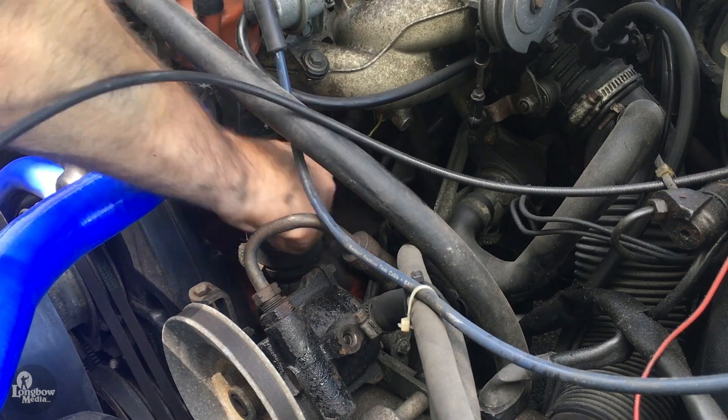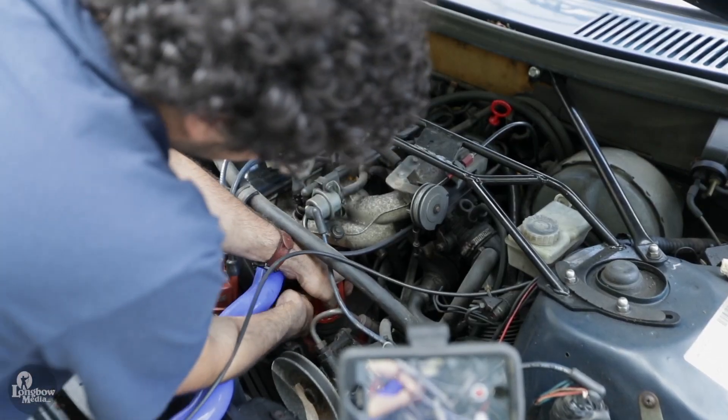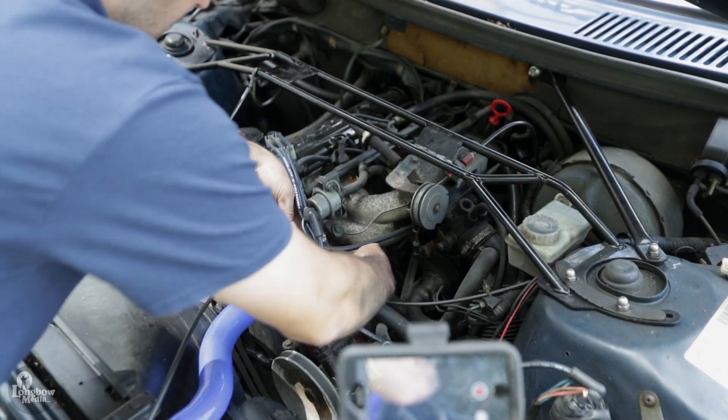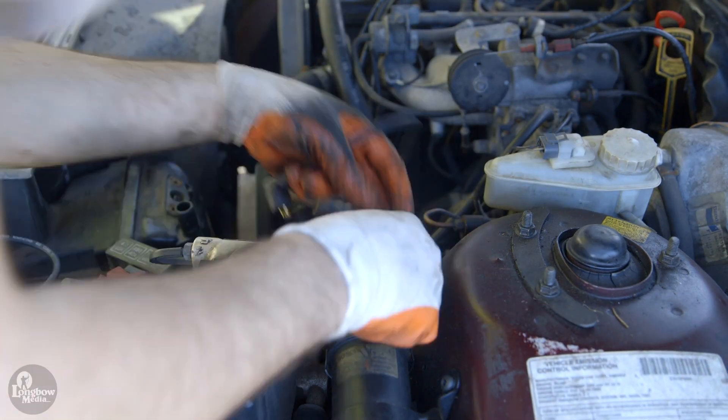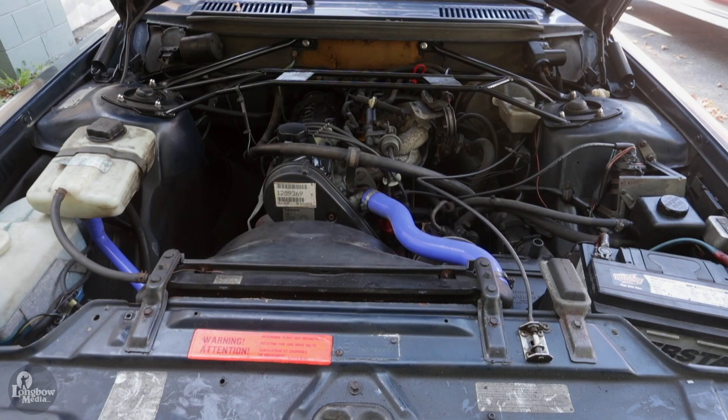Once off, remove and replace the distributor rotor. Replace the cap with wires attached and re-secure. Replace the distributor cap wire leading to the ignition coil and you're all done! Enjoy your Volvo 240!